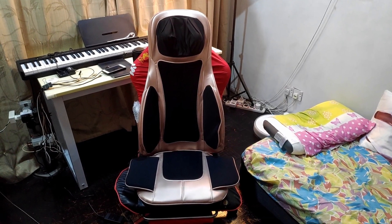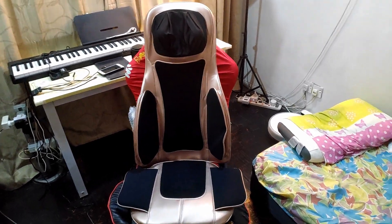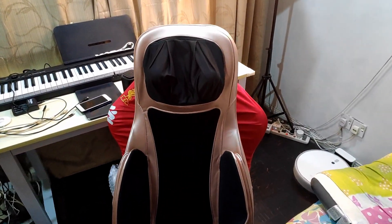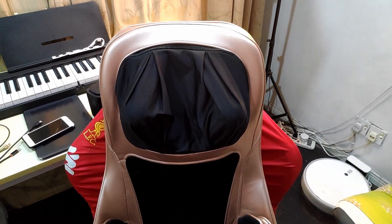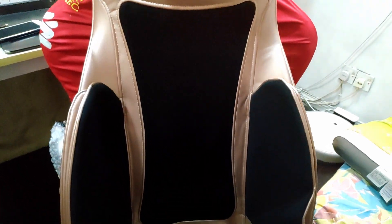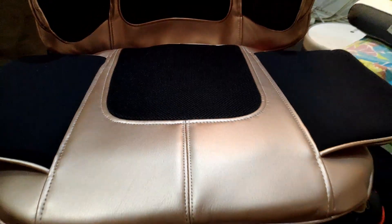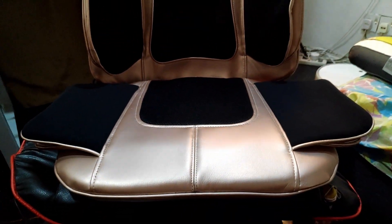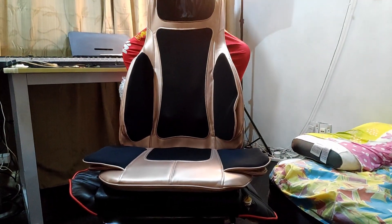Here is the G-Mobile Plus Gintel Massager Portable. This massager has all of what a normal massage chair has, which is the neck massager, the back massager, the airbag massager, the bottom massager, and the vibration massager, including another airbag massager. This is sitting on my gaming chair.